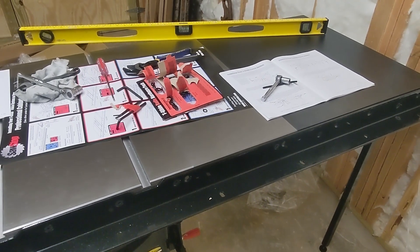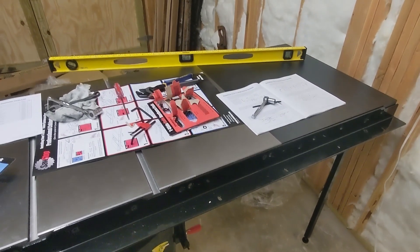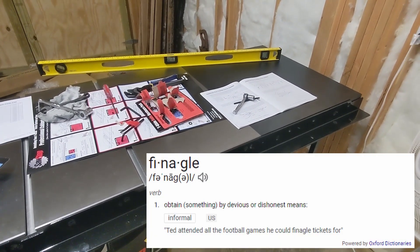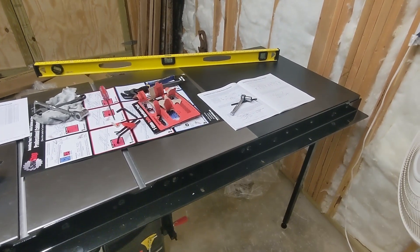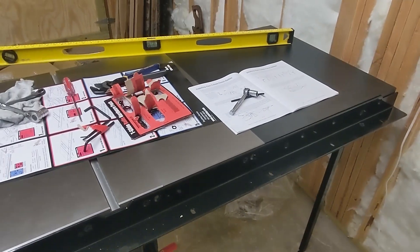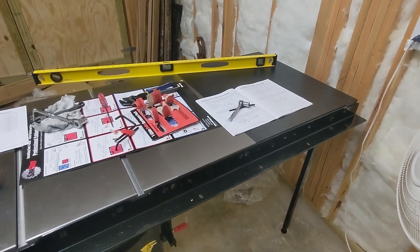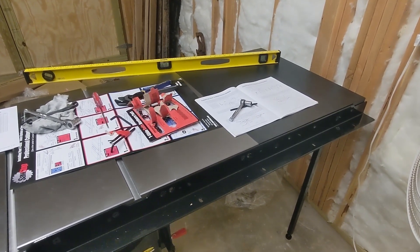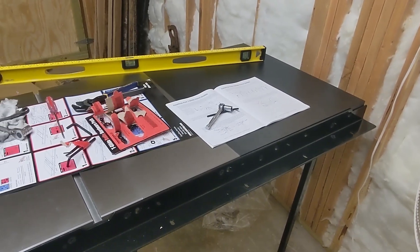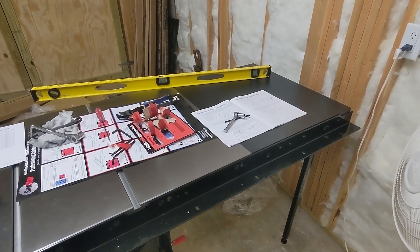Getting everything lined up and level on this extension table was by far the hardest part of this whole build so far. It took me probably 20 minutes to just finagle everything, make sure it was right and level, and adjust the adjuster screw in the middle of the table underneath to get the legs level. My advice: go around and tighten the bolts a little at a time, check your level, and just keep working your way around the table. That worked best for me.